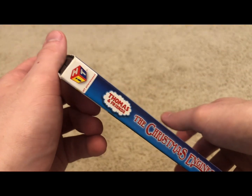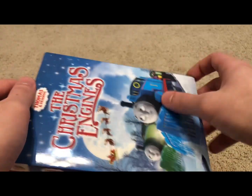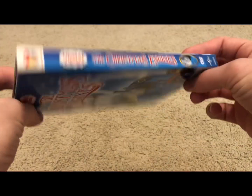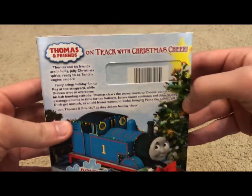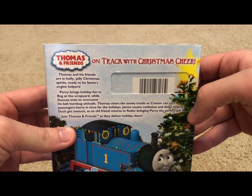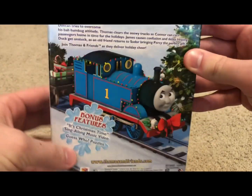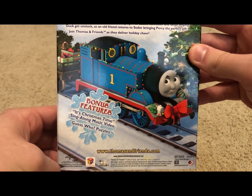On the spine there's the new style Hit logo. Scrolling down, there's a character profile of Thomas — same promo shot of Thomas as on the front cover. DVD logo, Universal Studios. Same thing on the other spine. On the back: Thomas and Friends 'On Track with Christmas Cheer' blurb — you can pause to read that. Bonus features, a link to Thomas' website, and cover information at the bottom.